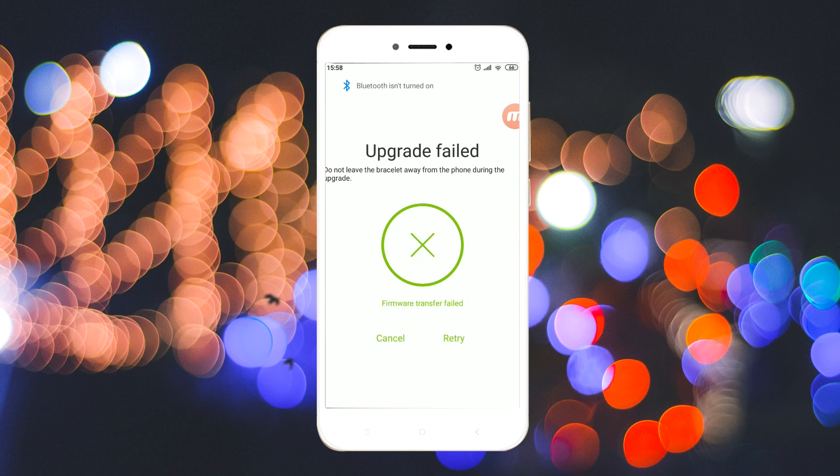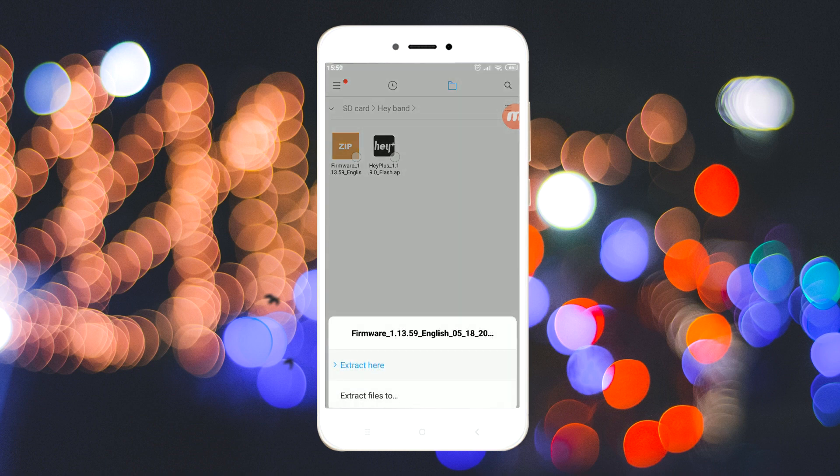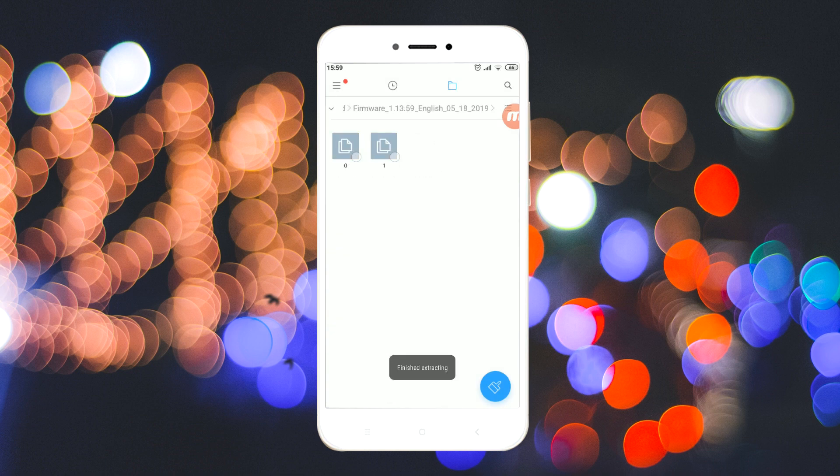It will show you an error saying upgrade failed — just ignore this message. Go to the downloads folder and extract the zip file. Be sure to download the zip file of your desired language from the link.